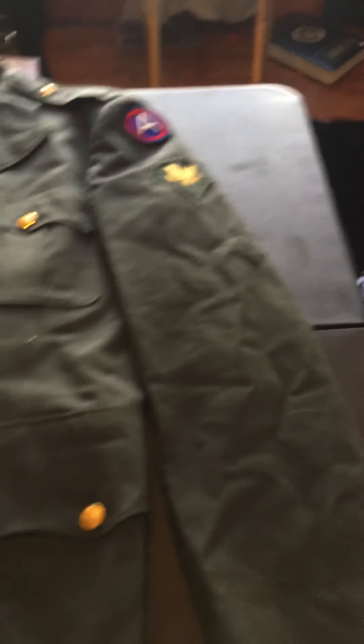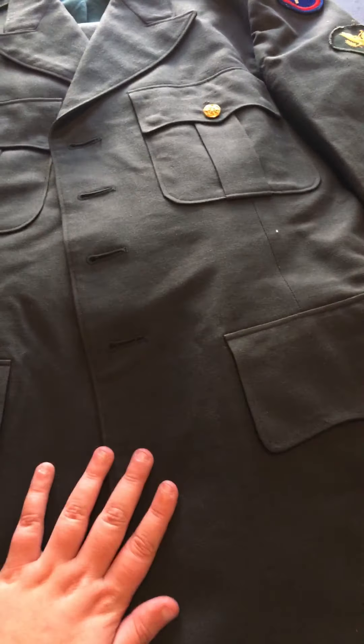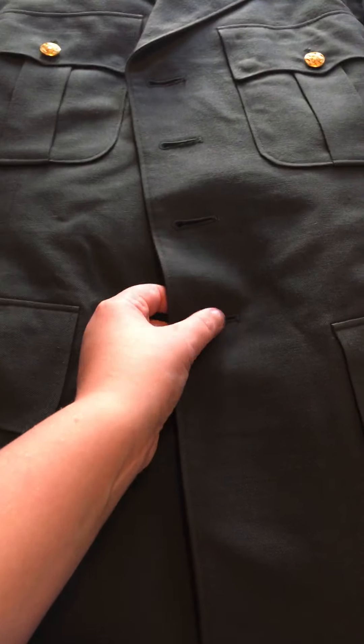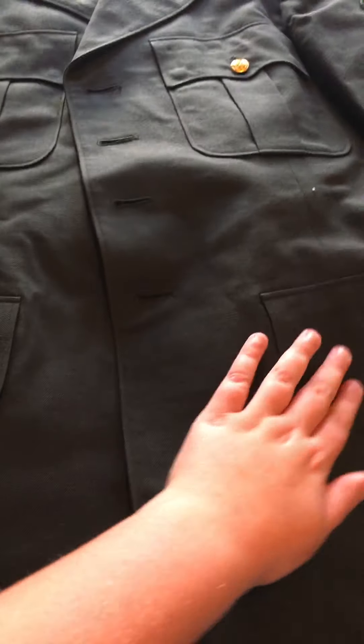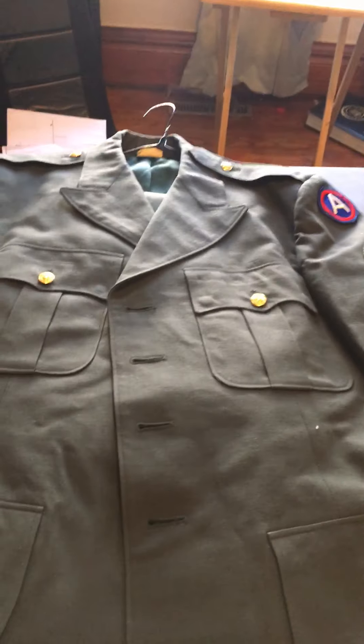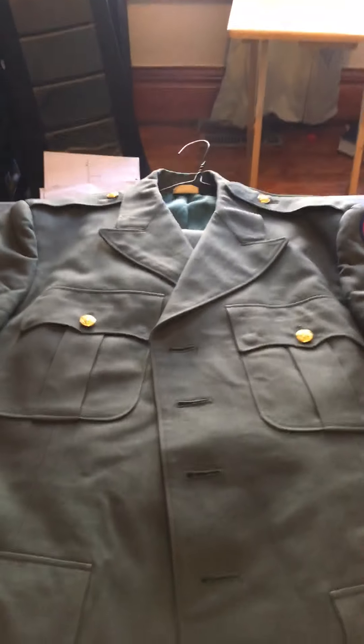Overall, this is a very nice dress jacket — well, it's a dress uniform, like what they would wear overseas. That's pretty much my view on it. I hope you guys like it — please like, subscribe, and share.